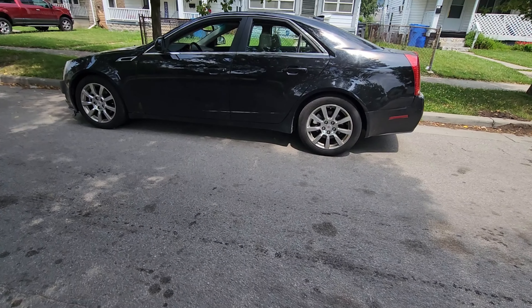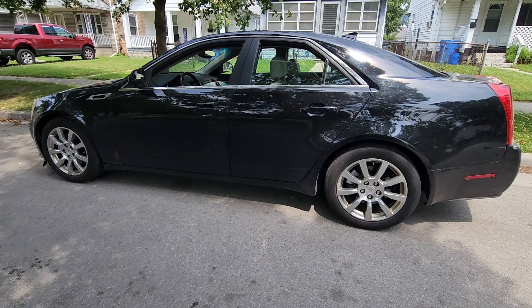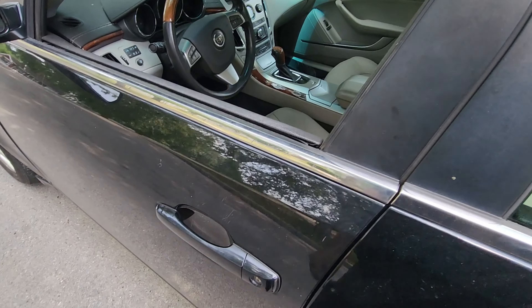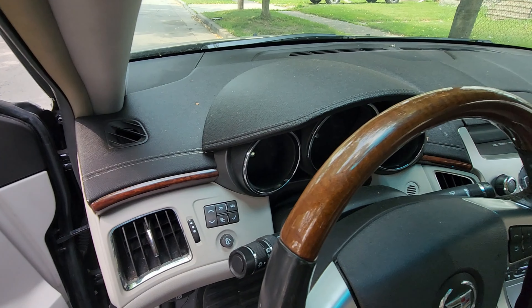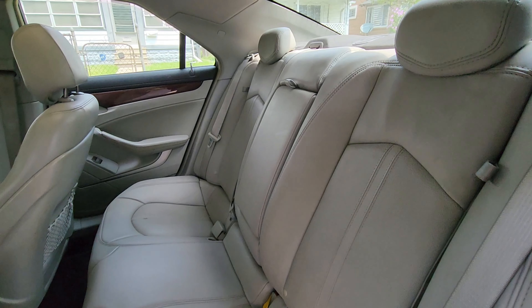We got a 2009 Cadillac CTS with no power. I'm going to show you how to unlock your doors with no power. Just want to show that it has no power first.